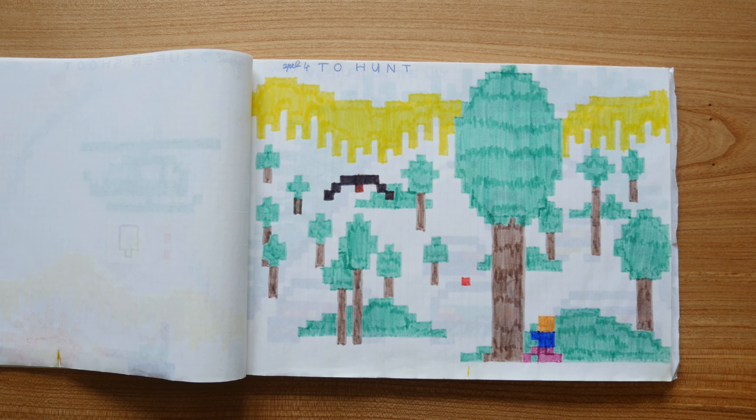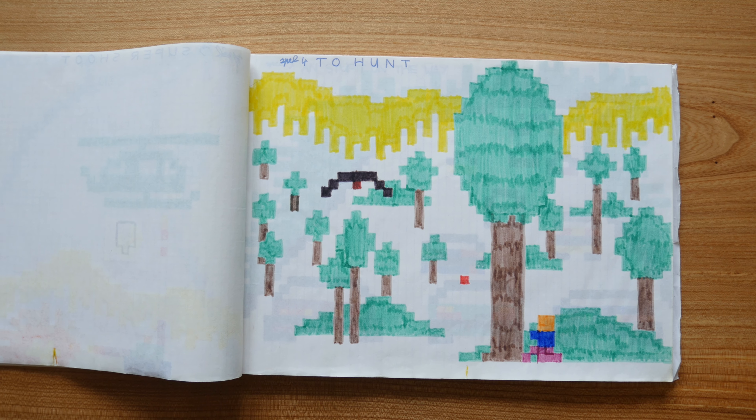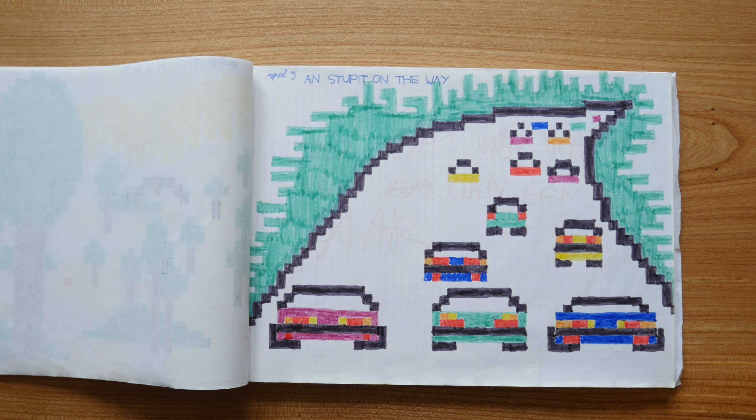I watched these drawings from a distance, so I could not recognize the pixels anymore. That way it looked more like an actual game screen. Like this.